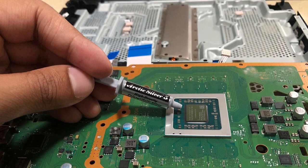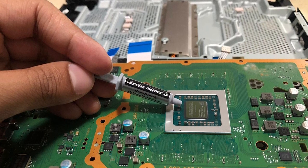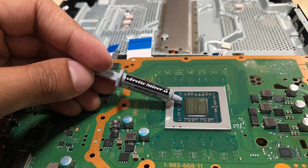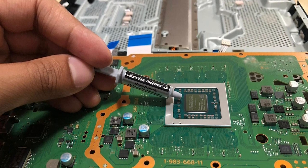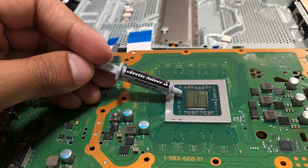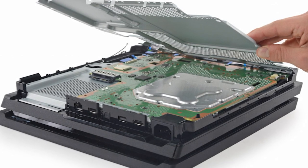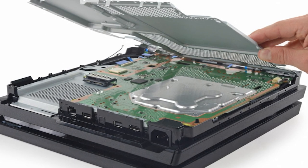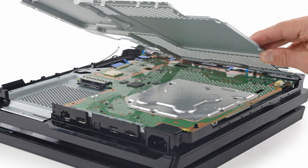Replacing the thermal paste on a PS4 is not a difficult task, but it does require some basic technical knowledge and experience with electronics. If you have experience with disassembling and repairing electronic devices, then replacing the thermal paste should be relatively easy for you. However, if you are not familiar with working on electronic devices, it may be best to seek the help of a professional technician or someone with experience in electronics repair. Attempting to replace the thermal paste without proper knowledge or experience can cause damage to your PS4 or even make the problem worse.